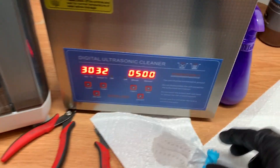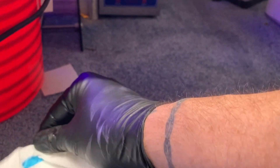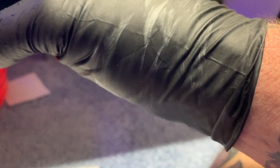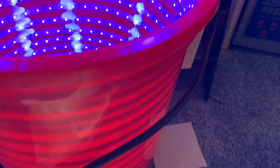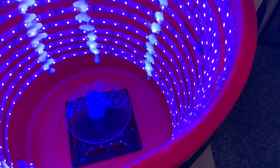So dry it all off with some clean paper, and then what they tell you to do is take it outside — it is cured but not all the way — and put it in sunlight for UV light to do the final cure. What I've done is build a cure bucket that has UV lights in it, and I just stick the print inside and leave it for a few minutes.